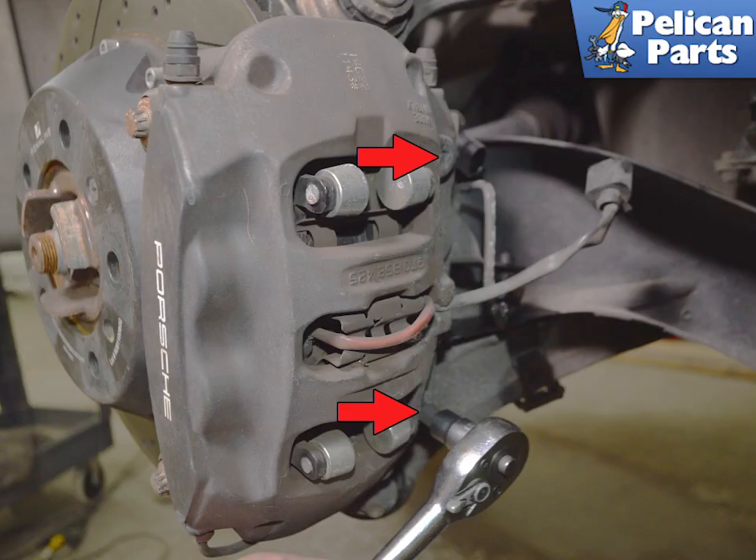With the wear sensor disconnected and the wires loosened, remove the two T55 torque caliper mounting bolts (red arrows). You will need to replace these bolts with new ones for installation — they are single use only. During installation, these bolts will need to be torqued to 65 Nm or 48 ft-lbs.